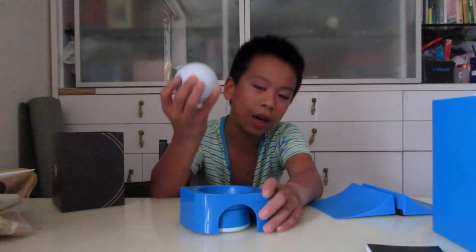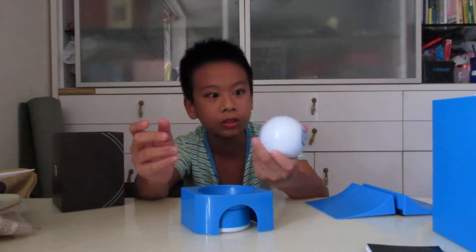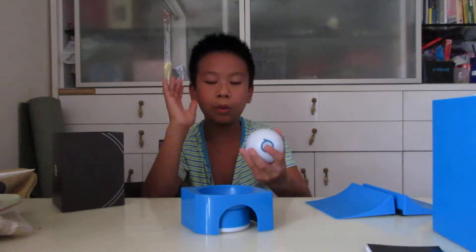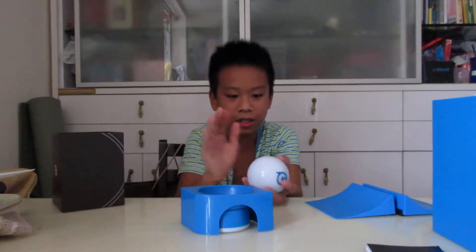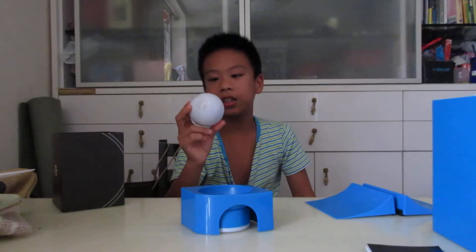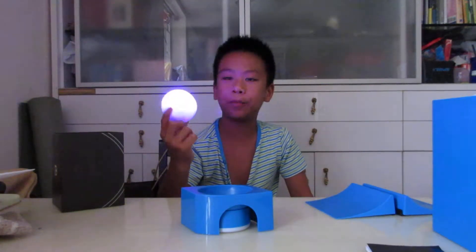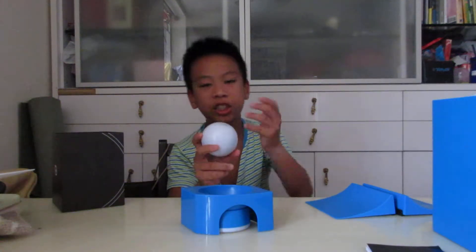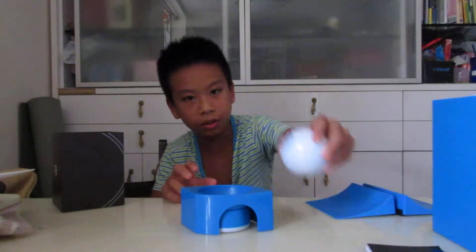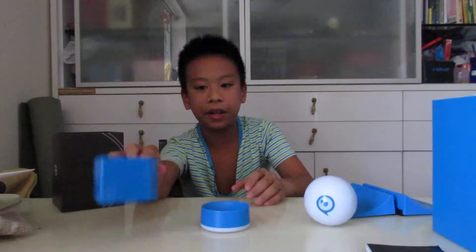The ball is a sphere, so how do you wake Spirio up? You can double tap it on a hard surface, or double tap it with your hand. Double tapping it now — there it goes, it's awake! There's light shining from it, always green and purple colors. It has an LED light inside the ball.